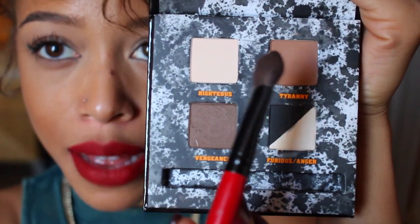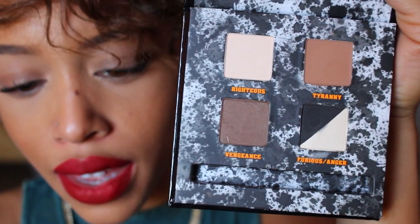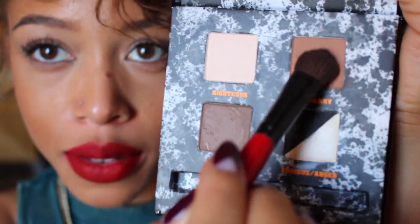Now I'm going to start with my base color — Tyranny. I'm grabbing a Smashbox crease brush and patting it on. I want a big fluffy brush so I can deposit the color over a larger area quickly, buffing outwards as I go. Then I'm taking a little bit of Tyranny with the same brush and going underneath the eye, using the side of the brush to blend and apply simultaneously, keeping things nice and smoky.